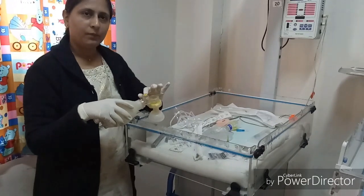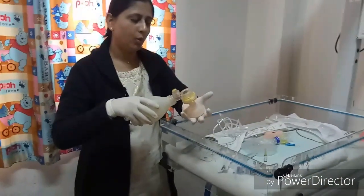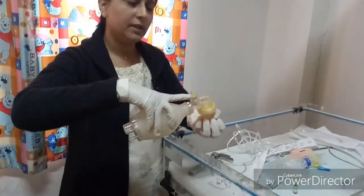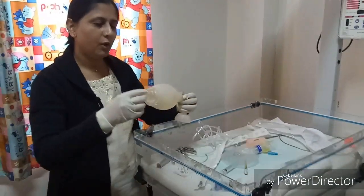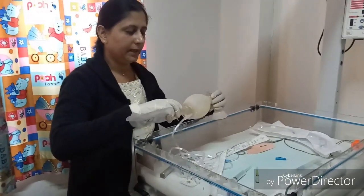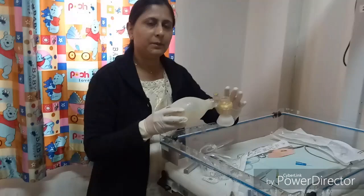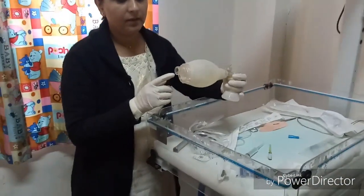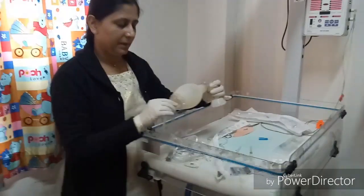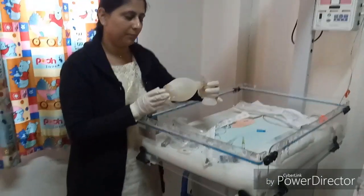The pop-up valve should be checked before the birth of the baby. Make a fist with the palm and hold the mask, then press the bag — the pop-up valve should elevate when you press the bag, confirming it is working properly. Connect the oxygen tubing to the oxygen inlet and the reservoir wire. Without either connected, 21% oxygen is delivered; with only oxygen tubing, up to 40%; with both oxygen tubing and reservoir wire connected, up to 100% oxygen can be delivered.